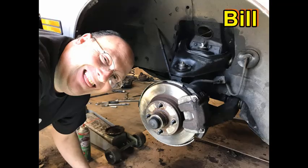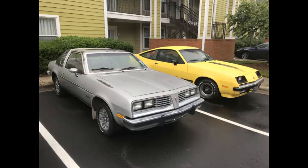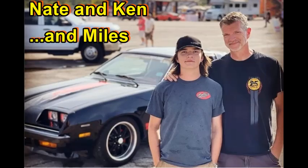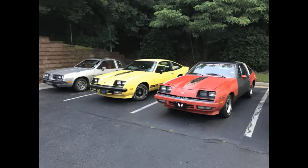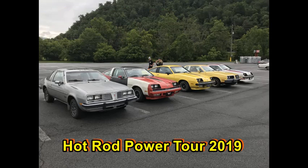Bill did a great job illustrating how to get these bolts out. The H-body community is filled with great people, and Bill's one of those guys. I met him several years ago at an event and we hit it off right away — he's one of my best friends. He's been more than helpful giving me guidance and ideas on my projects. I also have Ken Mahoy over at Spider Garage and another guy up in Canada named Zeke who's my go-to for electrical stuff. The community really is great.